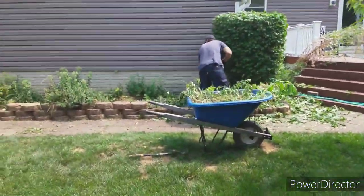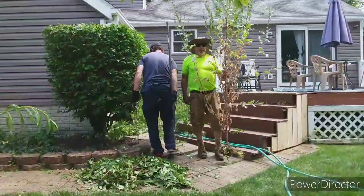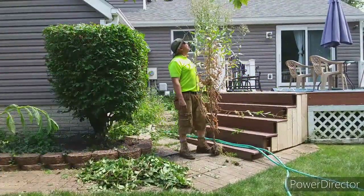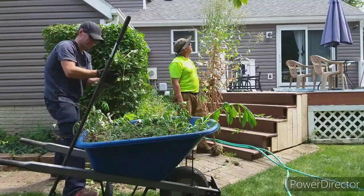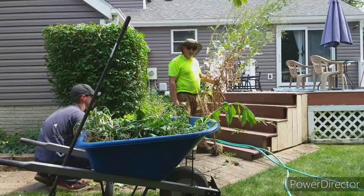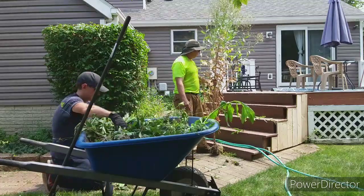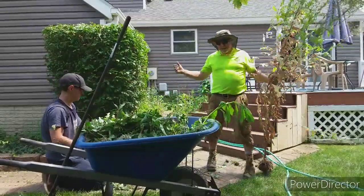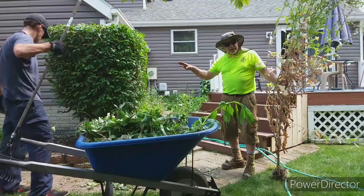We got that cleaned out really as good as we could, and just got that hedge trimmed. Jeremy's doing a great job, but I have to show you the weed of all weeds — this is incredible. I would say that's at least eight, eight and a half feet tall. That is the biggest weed I have ever seen. It took all my strength to get it out. There's a lot of ground cover in this bed — that's why it's hard to clean out. We're going to time-lapse it so you can see how nice it looks at the end.